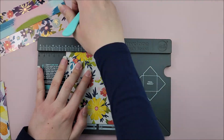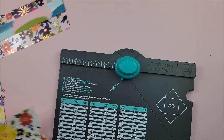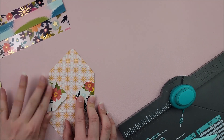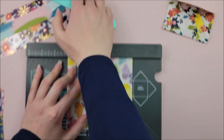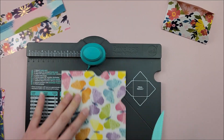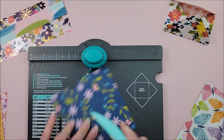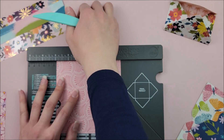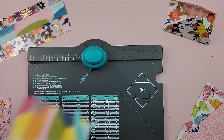I am making eight envelopes and I'm just using my We Are Memory Keepers punch board to do so. I am making them in the smallest size on the punch board, so they measure two inches by three and a half — they are the gift card size. If you don't have the punch board, you can use a cut file, a template online, or buy some from the store, but those are the measurements you will need for this specific album.